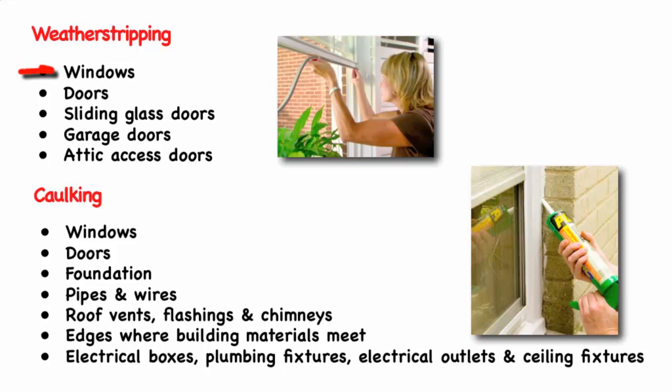Important places to check your weather stripping include: windows around the frames and at the bottom of the window, doors around the door jamb and at the bottom of the door, sliding glass doors around the frames and at the ends of the sliding doors, garage doors around the frame and at the bottom of the door, and attic access doors.